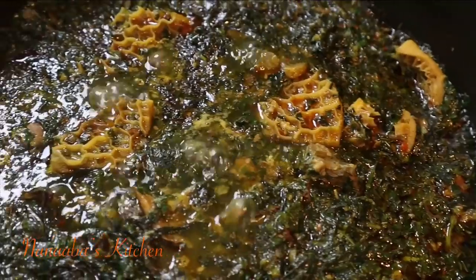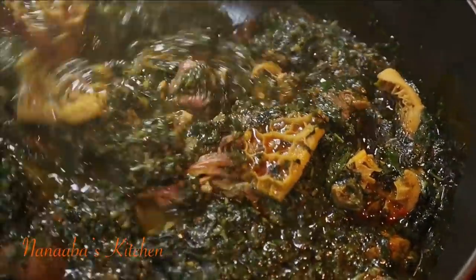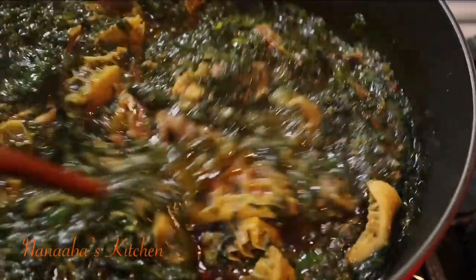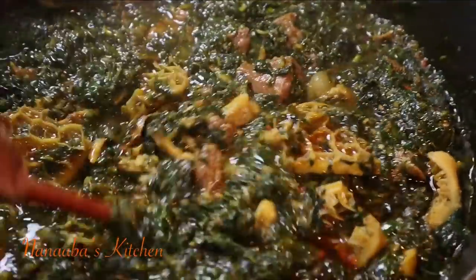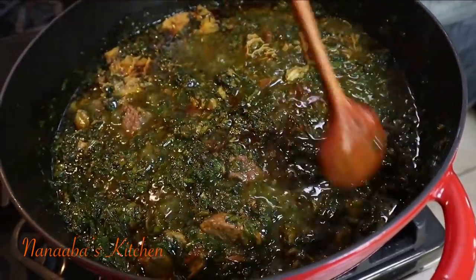The ogri recipe has already been shared on this channel. I've listed it in the description box and you can also search for it at Anaba's Kitchen on YouTube. Ogri is a beautiful ingredient.